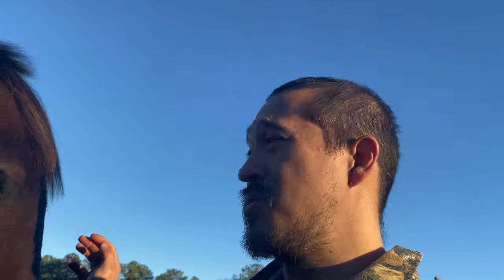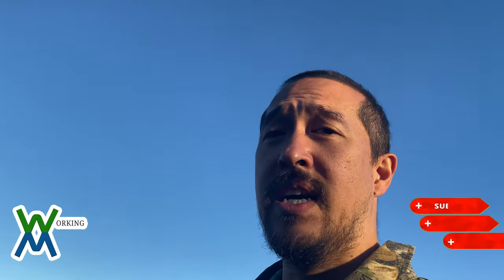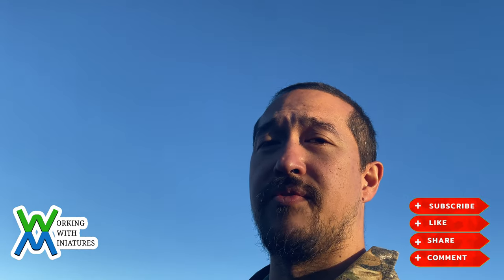That's going to wrap it up for today. I hope you learned something or are inspired to start or expand your own collection. If you have any questions or comments, please leave them below. And if you like the content of this video and would like to see more, please like, share, and subscribe. I'm Jim with Working With Miniatures. I'm truly grateful for your time, and I bid you farewell until the next video.